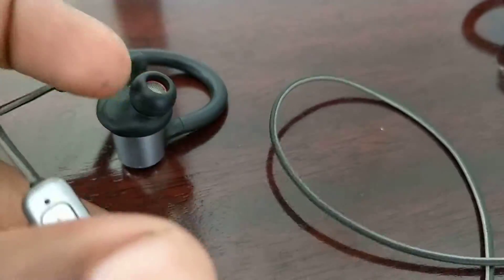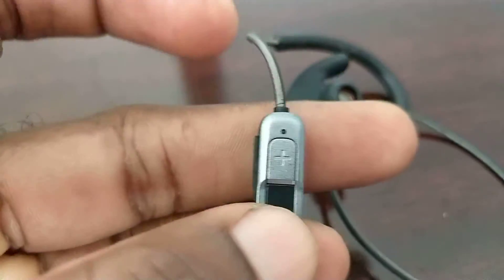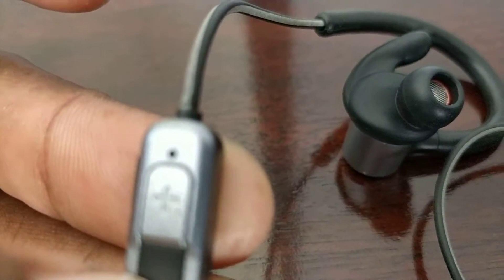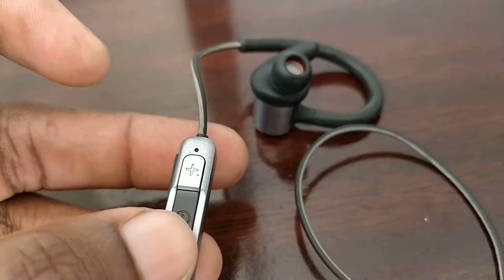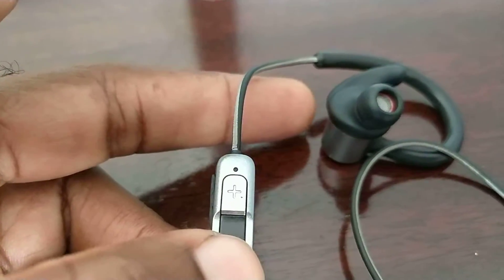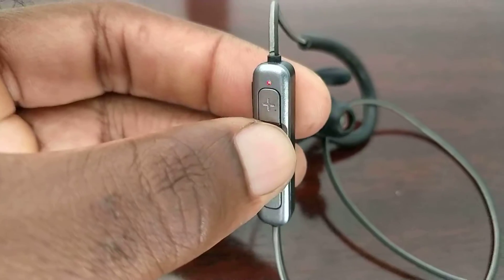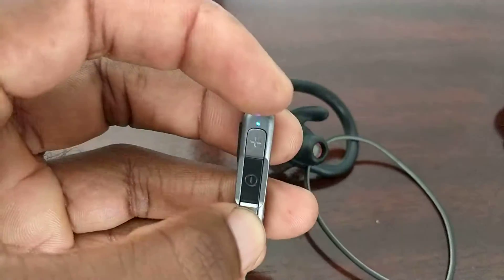Other than that it's really simple. To turn it on you just press this button and hold it for a little bit. I'm not sure if you can hear that, but whenever I turn it on and off it's going to let you know with an audio cue. The LED light comes on and you have volume up and volume down.